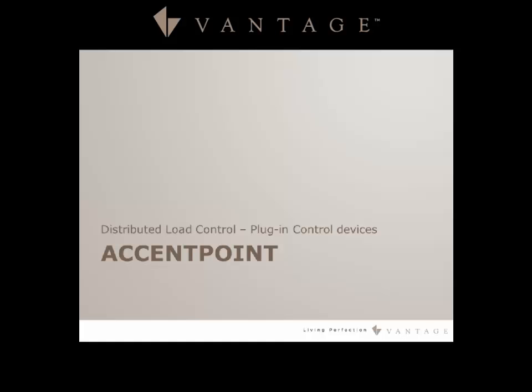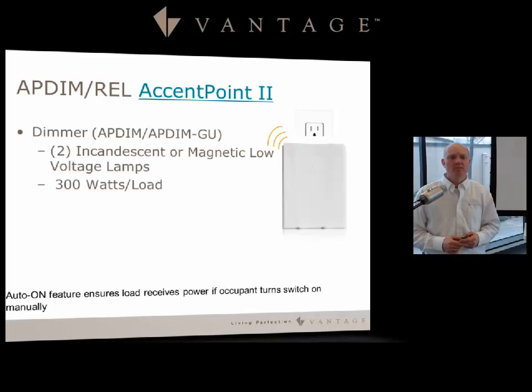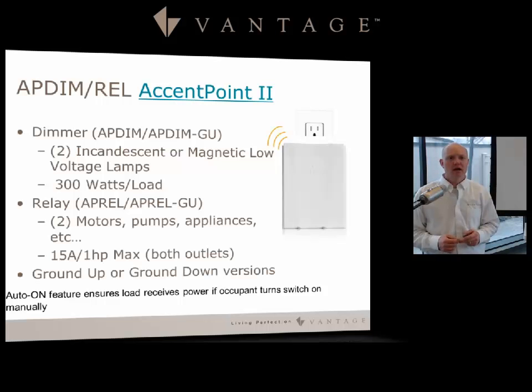The Accent Point 2 is a plug-in control device. We have a dimming piece and a relay piece — part numbers AP DIM and AP REL. The dimmer is for incandescent and magnetic low voltage loads with a 300 watt maximum per load and has two outlets. The relay piece also has two outlets, giving you the ability to run two pumps, motors, or appliances.